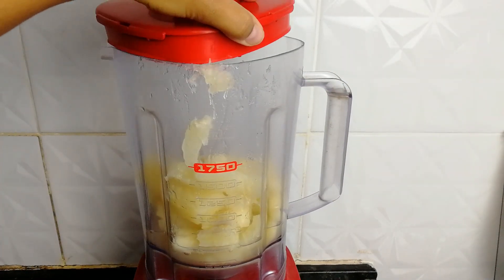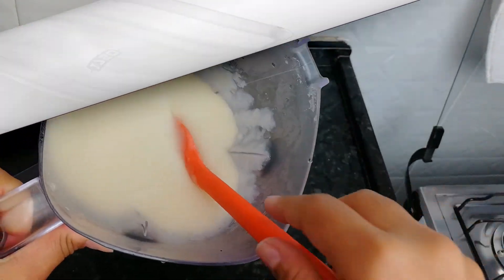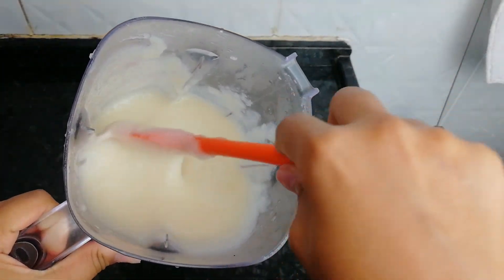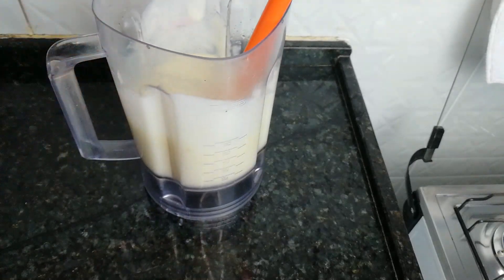I put everything in. I'm going to blend it now until it's a very homogeneous, smooth cream. Done — I've blended the cassava in the blender with its own cooking water, which already had a little salt. I'll set this aside now and we'll go to the stove.